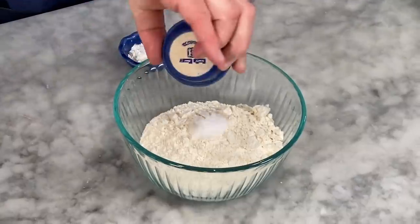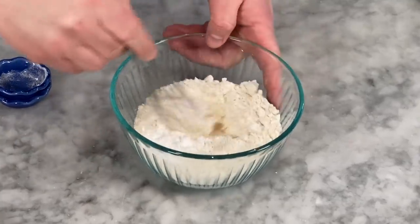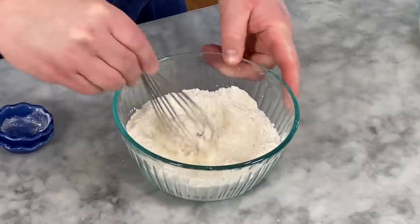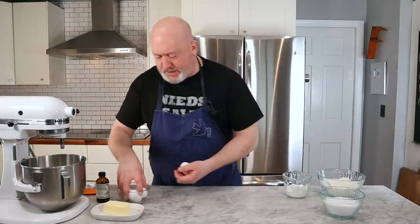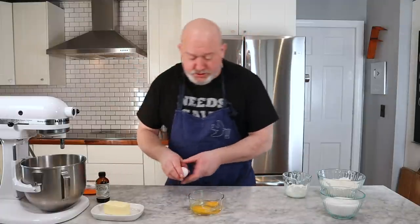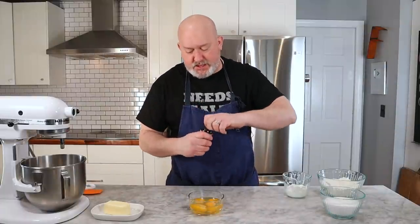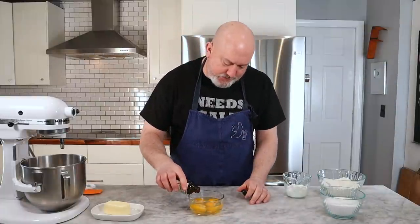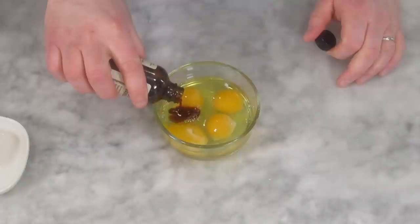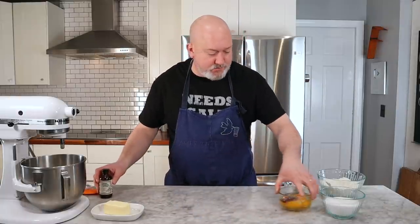I've gathered all my ingredients. First, I want to get my dry ingredients together — just some salt and baking powder into my flour, and I'll give it a whisk so that I don't have any pockets of salt or baking powder. Then I'm going to crack my eggs — crack on a flat surface so we don't get shells in there. My eggs are room temperature, my butter is room temperature, my almond paste is room temperature. I'm going to put my vanilla into my eggs. I very rarely measure vanilla because I'm not a pastry chef. Let's set those aside.